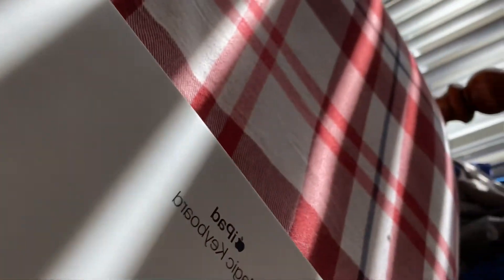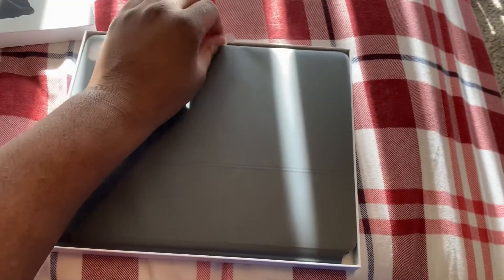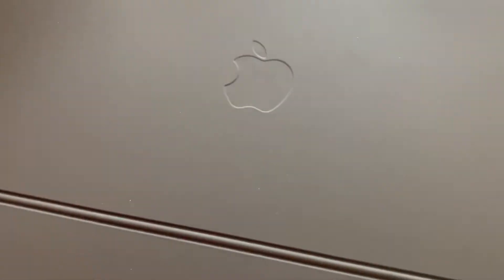We got this little pull tab right here to pull it. And here's the Magic Keyboard itself. Wow. You just get a plain box. Here's the keyboard.